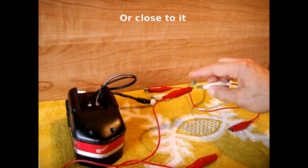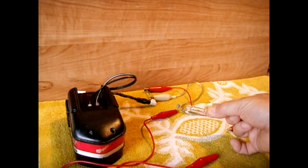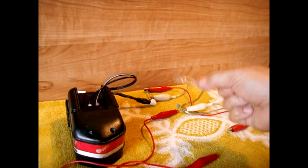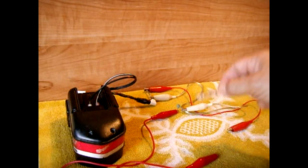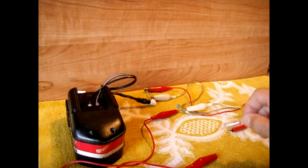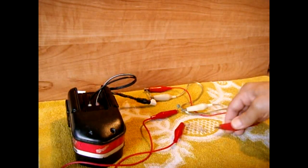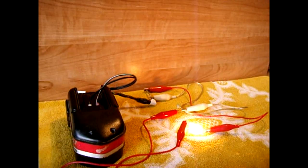Here's the NTC inrush limiter. I'm going to connect the dome light bulb — keep a close eye as soon as it's connected, because it's gradually going to get brighter. You have to keep an eye on it. I'm going to connect it up — getting brighter and brighter.